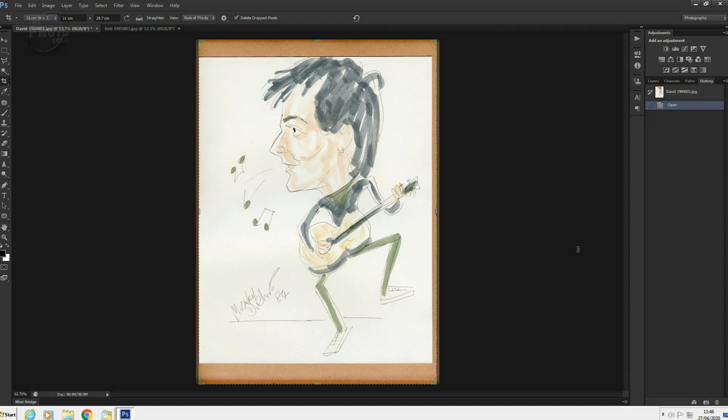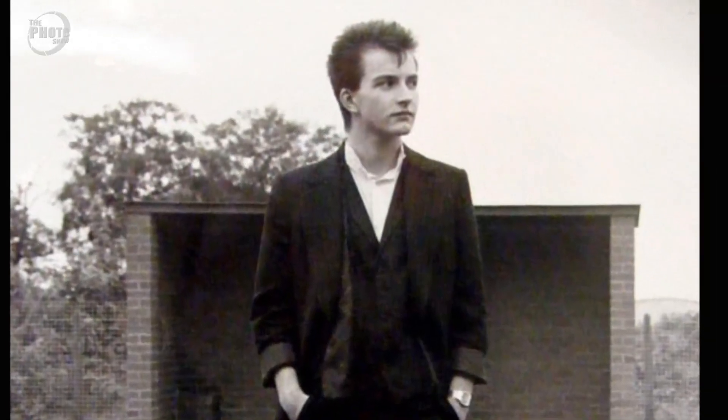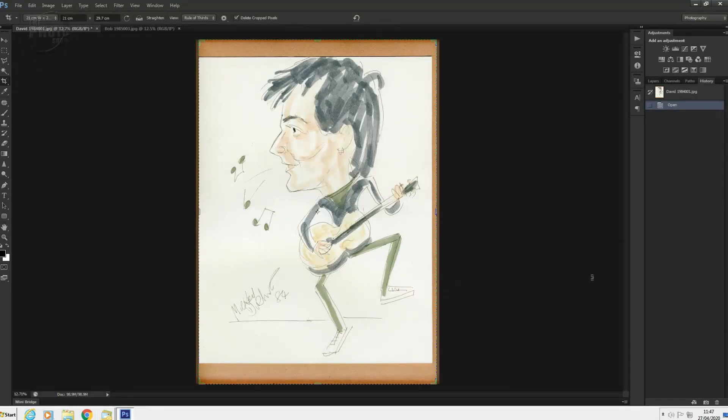So here we go — here's the one of me, unbelievably. As you can see by the date, this was 1984, so I would have been 16, 17. Crikey. Anyway, let's scan over that bit. As you can see, it's a really good caricature. If I stick up a photo of what I actually looked like back then, you can see this was a pretty good caricature. Looking at me now, I think I might have eaten that bloke.